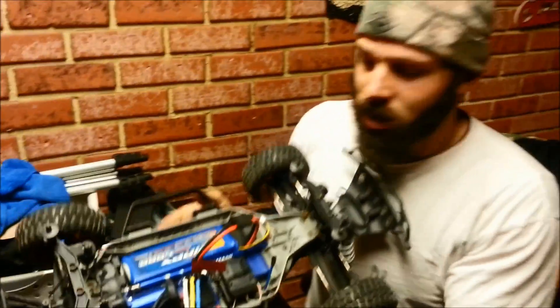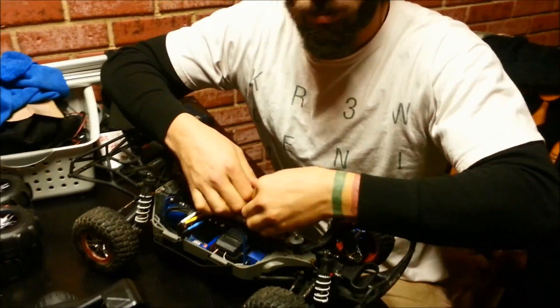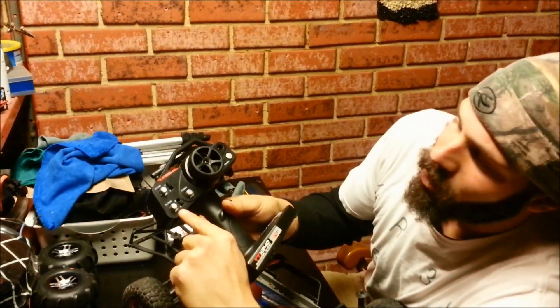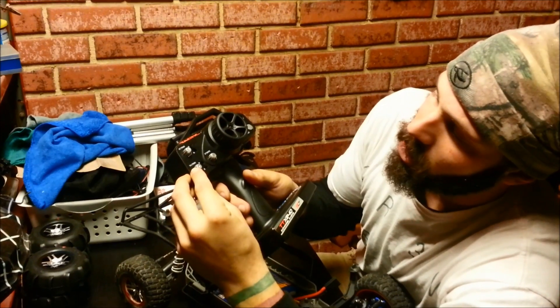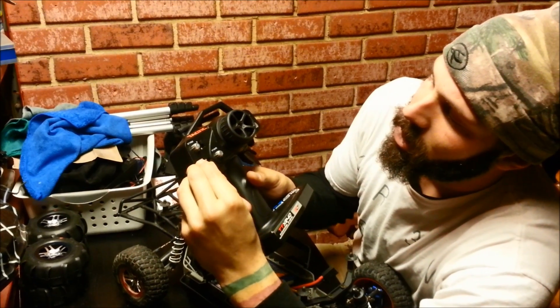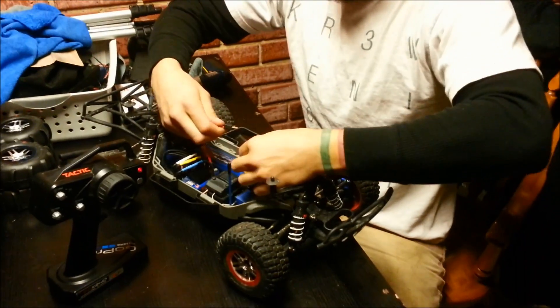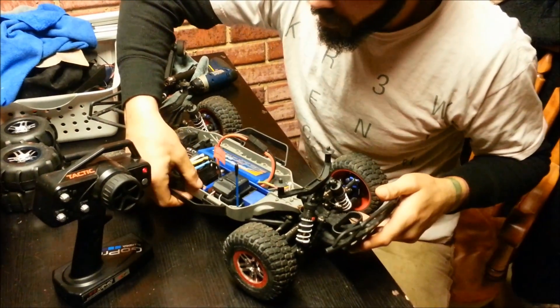Guess what the fix is? Unplug everything. Turn your radio off. Here I have my throttle trim — you want to make sure that it's centered. Turn it back on, plug your battery back in, turn the machine on.